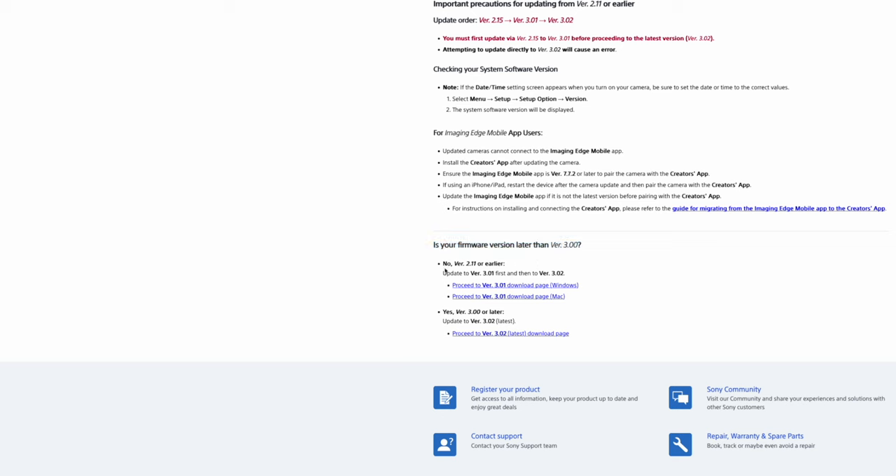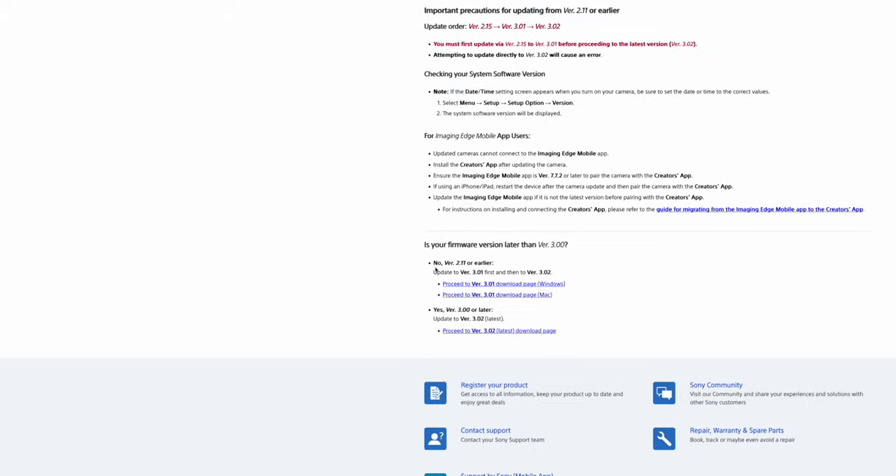If the answer is no, you're going to use the old method. But if the answer is yes, then you're going to use the SD card or CFexpress card method. In order to do that, your Sony A7S III firmware version has to be 3.01. If it's something other than that, you're going to use the old method — you have to bring it to 3.01 first.